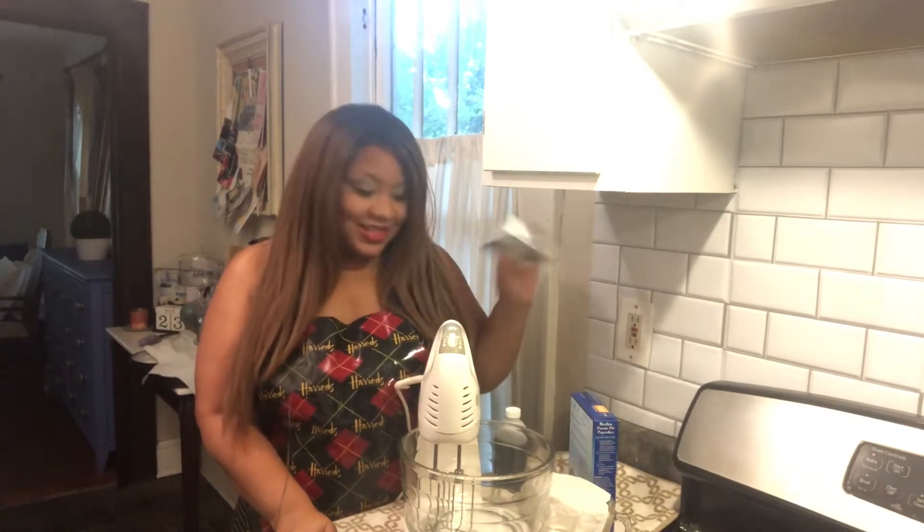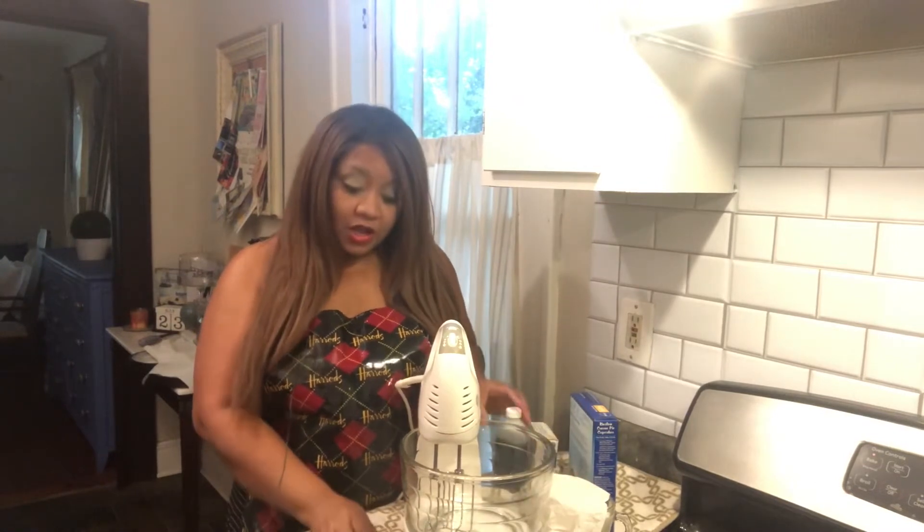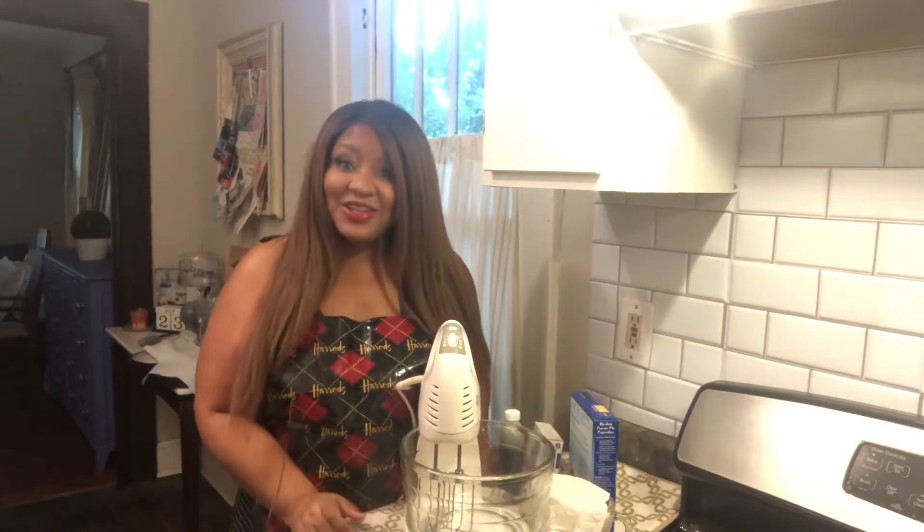Alright, so I have one yellow box cake, a box of vanilla pudding, a cup of milk, five eggs instead of three, and a cup of butter along with a tablespoon of vanilla.